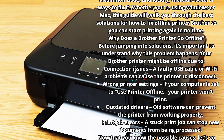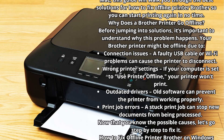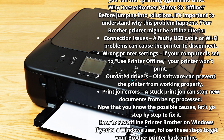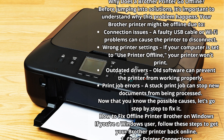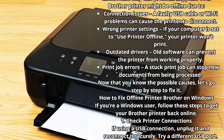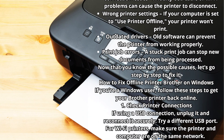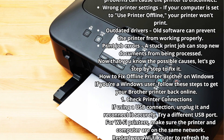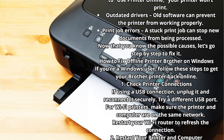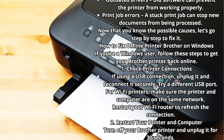Why does a Brother printer go offline? Before jumping into solutions, it's important to understand why this problem happens. Your Brother printer might be offline due to connection issues — a faulty USB cable or Wi-Fi problems. Wrong printer settings, outdated drivers, or a stuck print job can also stop new documents from being processed. Now let's go step-by-step to fix it.